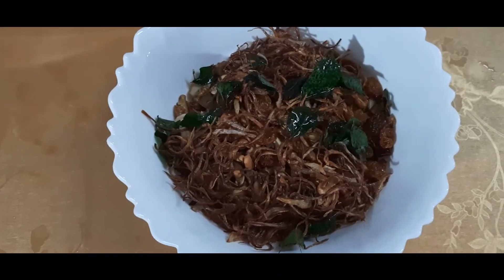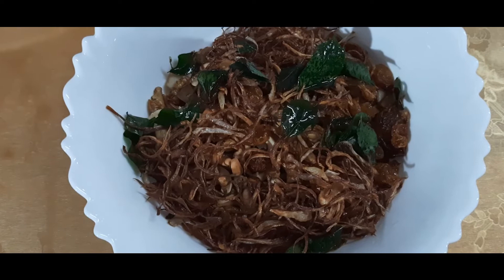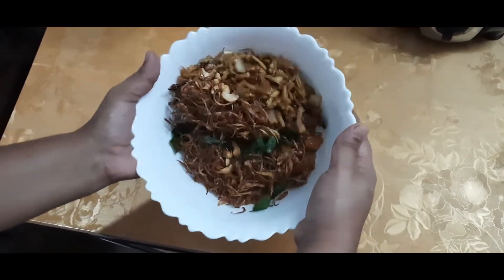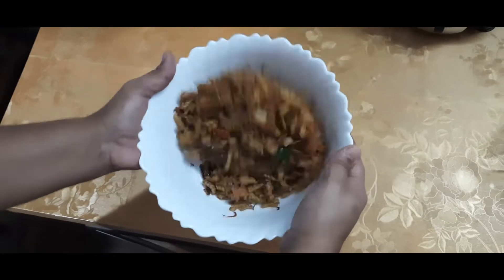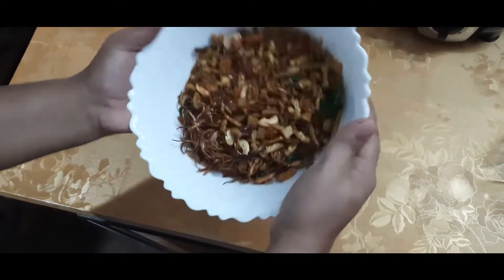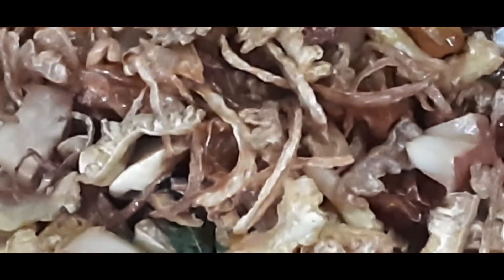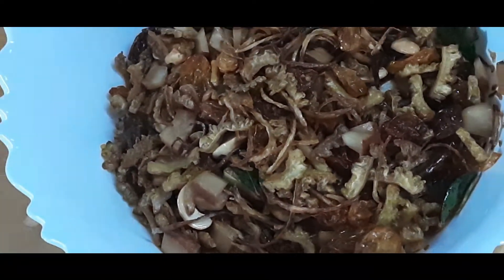Now we are ready to mix the ingredients in this dish. We are going to mix everything together and give it a final try.